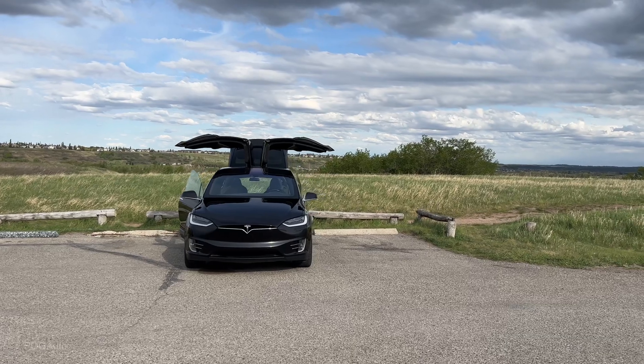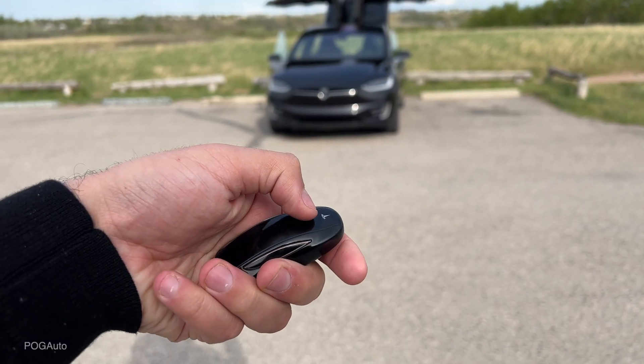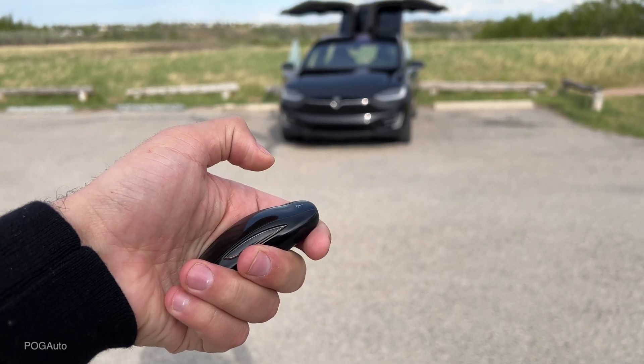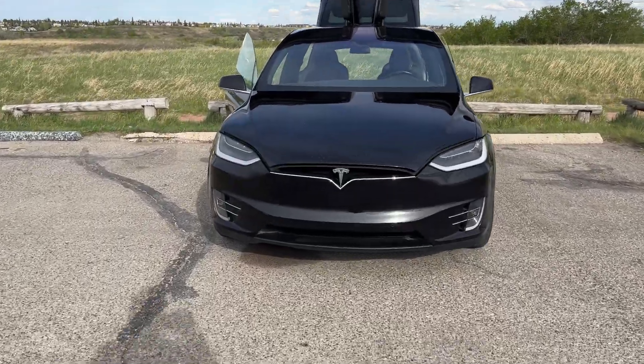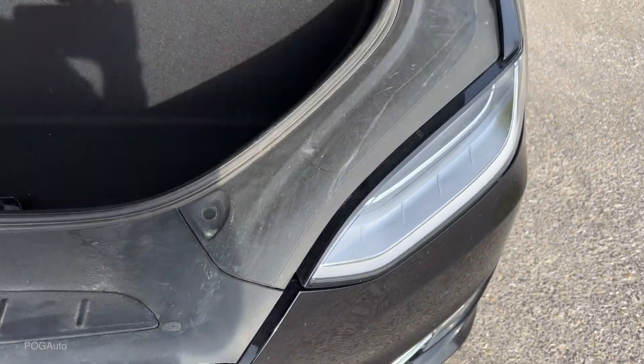The wind ended up closing the driver's side door partially. Pressing twice at the front will open up the frunk, though you have to open the rest yourself, which gives you quite a bit of storage space as you can see.